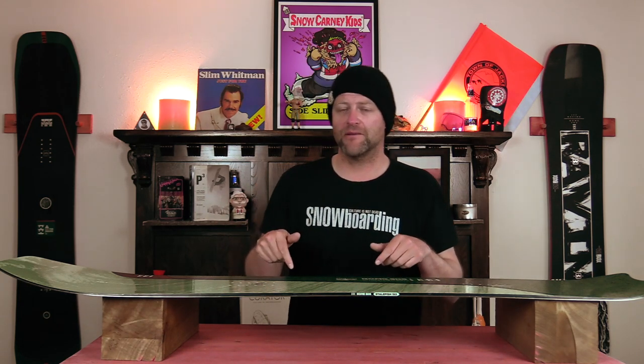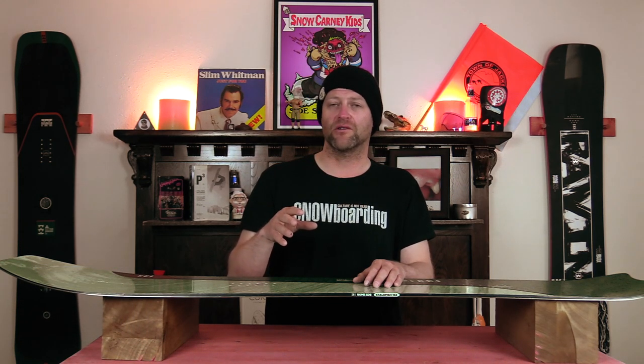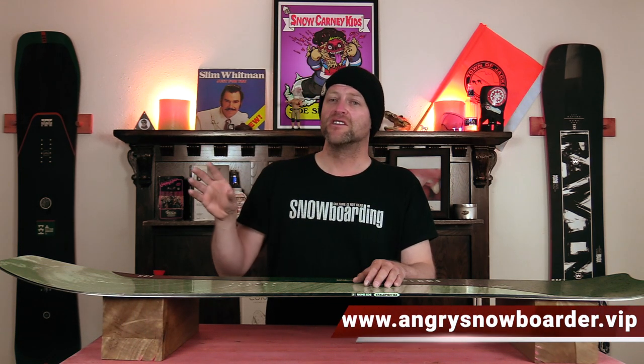This has been my review of the Rome Stalefish. Do you agree? Do you disagree? Do you own one? Are you gonna buy one? Leave me a comment down below — let's have a conversation about this snowboard. If you're new here, remember to subscribe, click the bell, get those notifications so you're not missing any of the videos we've got coming out. If you really like what we're doing and want to support us further, swing on over to Angry Snowboarder VIP and become a member.